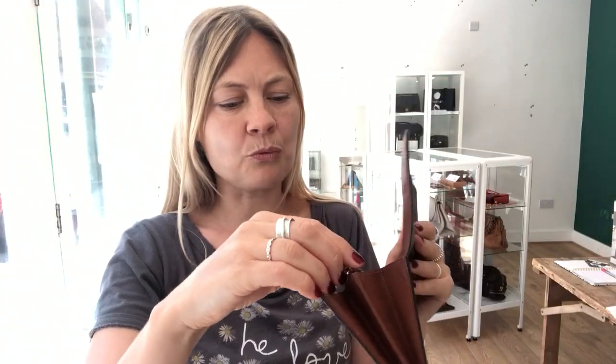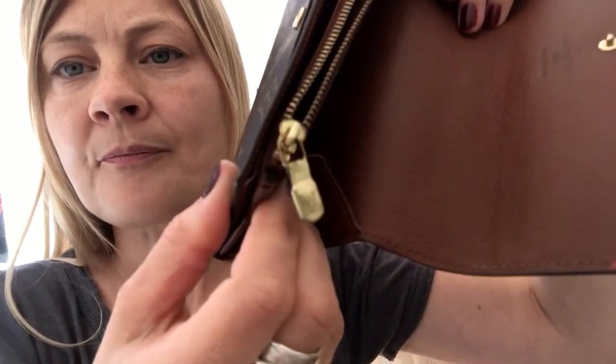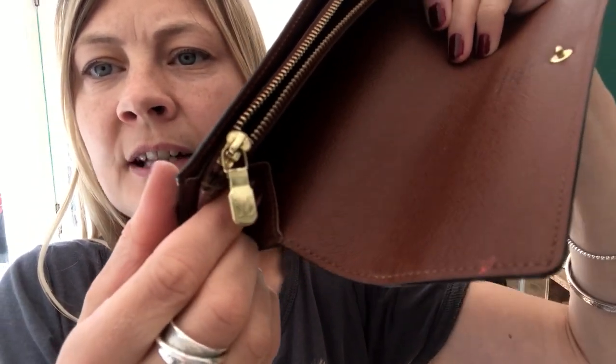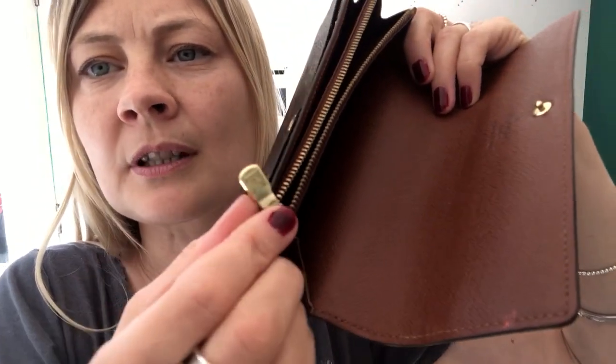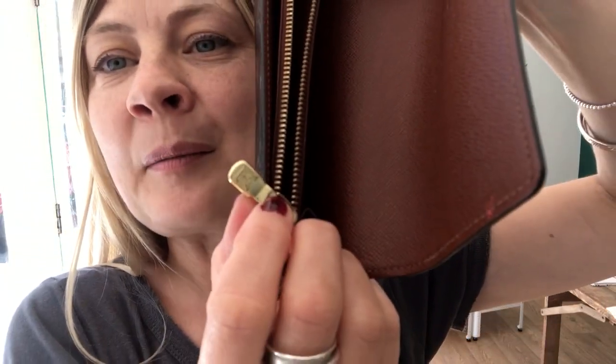The hardware is worn. There's not a lot of hardware — just the Prestid and the zip. If I show you the zip pull, you can get an idea of what I mean: it's just signs that it's been used as a zip pull. But the condition is absolutely fine.